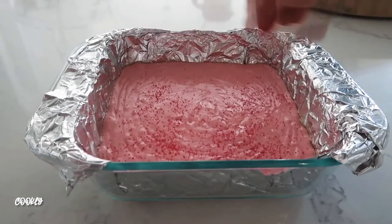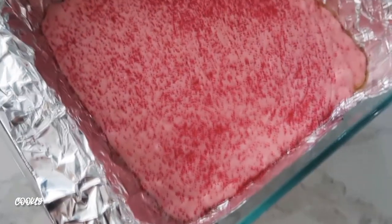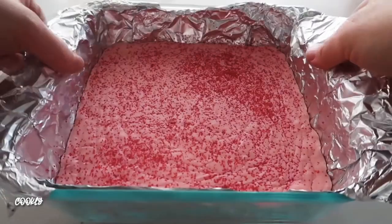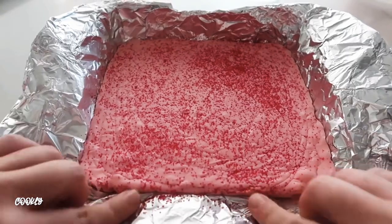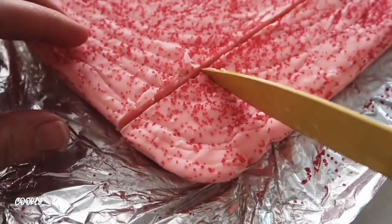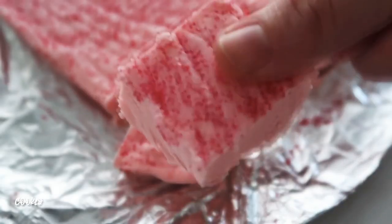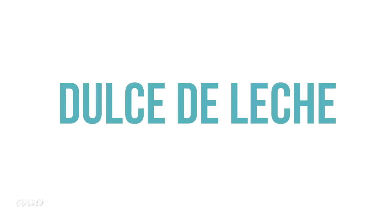I'm adding a little bit of red sprinkles on top because my girls love sprinkles — it gives it a little extra. Stick it in the fridge for about an hour until nicely hardened, then pull it out, remove the foil, and cut it. I know it sounds odd with just two ingredients, but I'm telling you it is my kids' favorite kind of fudge.